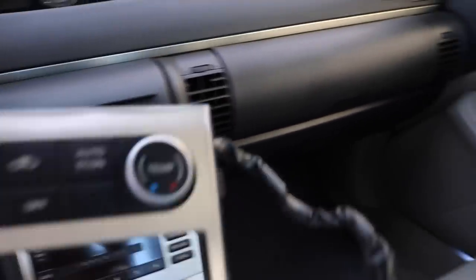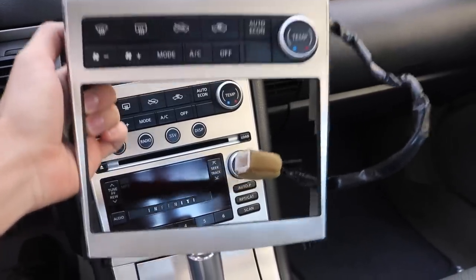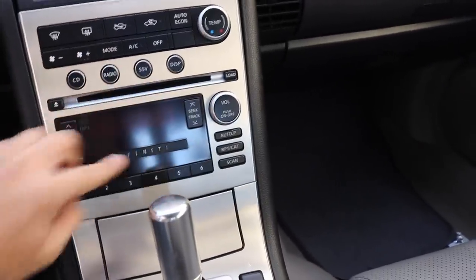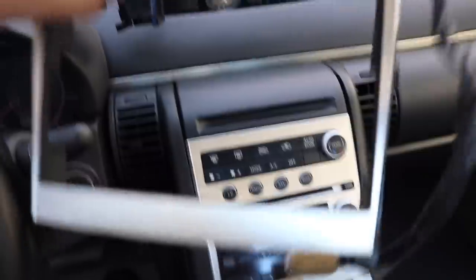So we're gonna be replacing the current setup with the double din model — the JDM Skyline model — which removes all this and cuts it out so we don't have to use a factory stereo and we're gonna be able to place our new stereo in here.